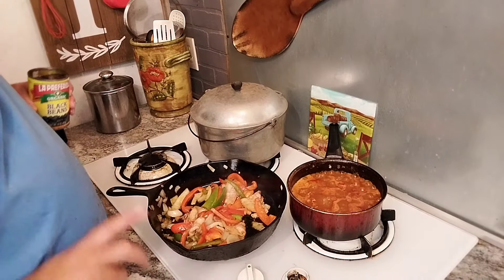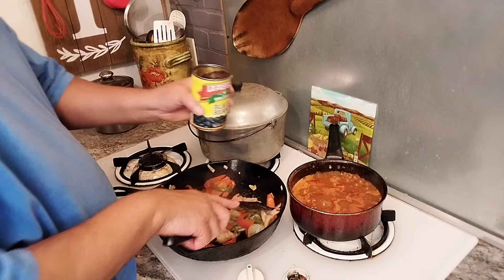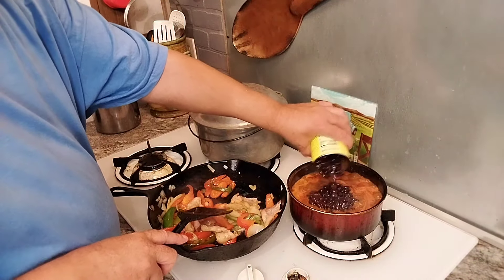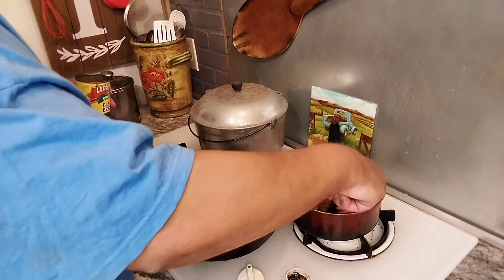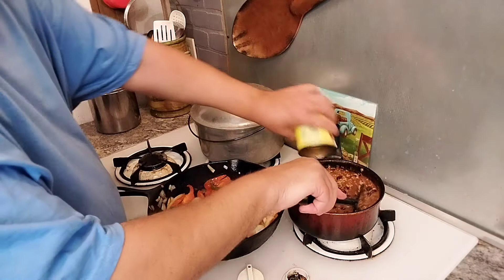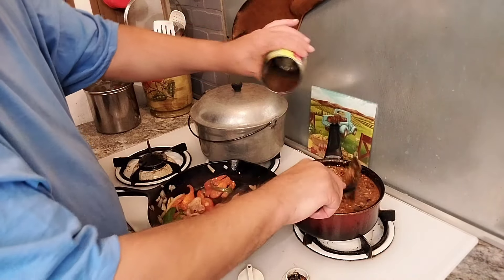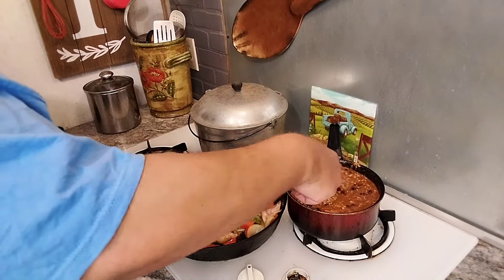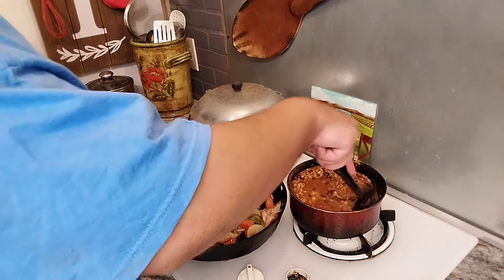Nieces and nephews, I just had a beautiful epiphany. Since this is chili, I'm going to add some black beans to it. Let me stir this up. This is going to be really good. This is going to be a winner right here.